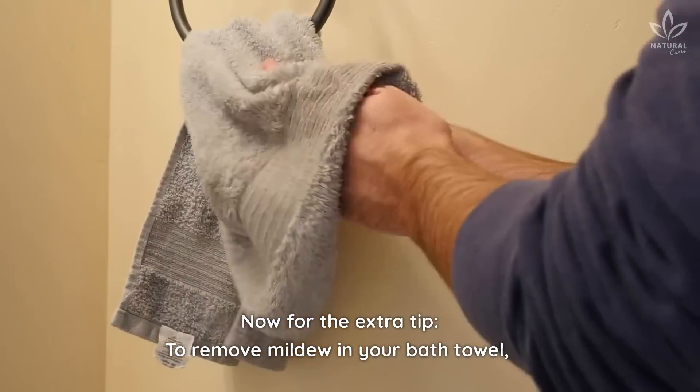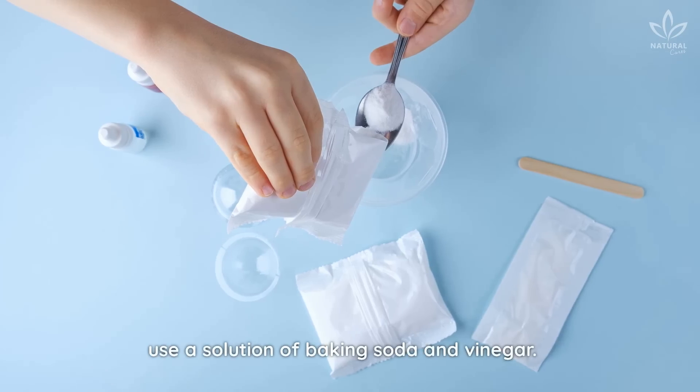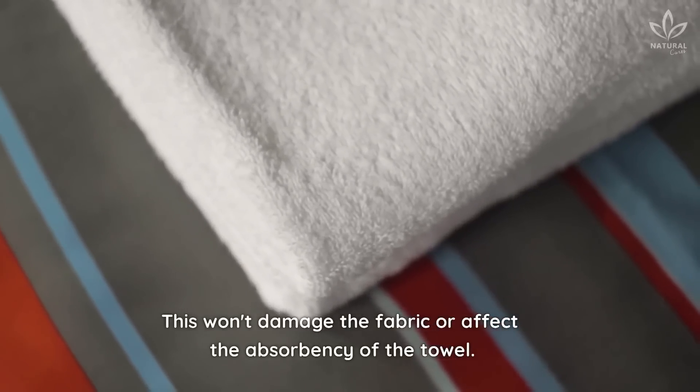Now for the extra tip. To remove mildew from your bath towel, use a solution of baking soda and vinegar. This won't damage the fabric or affect the absorbency of the towel.